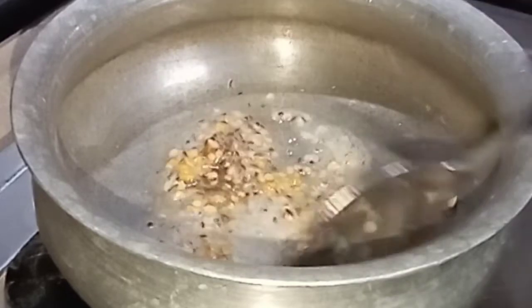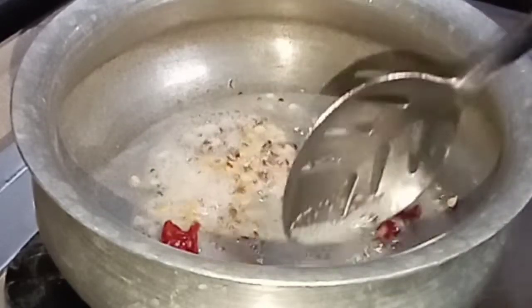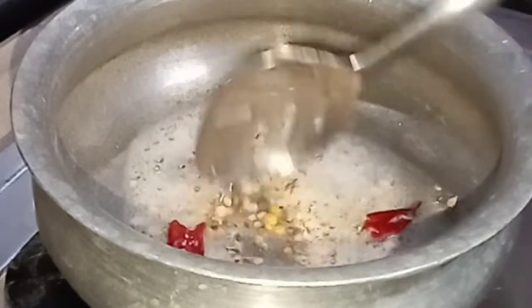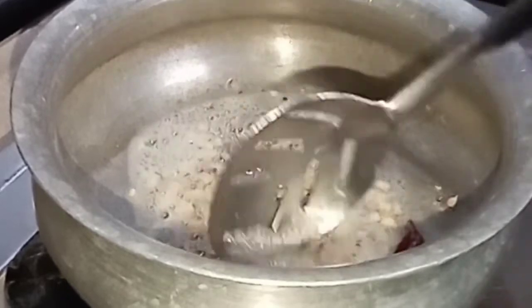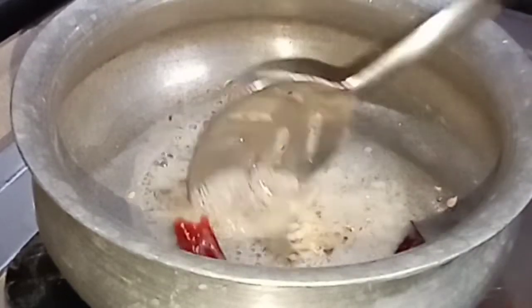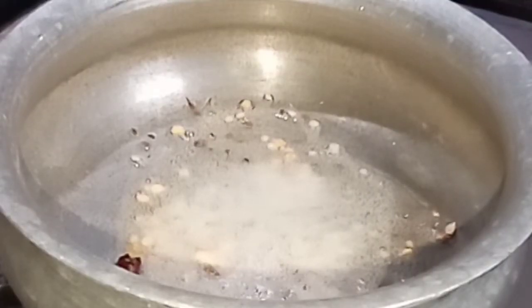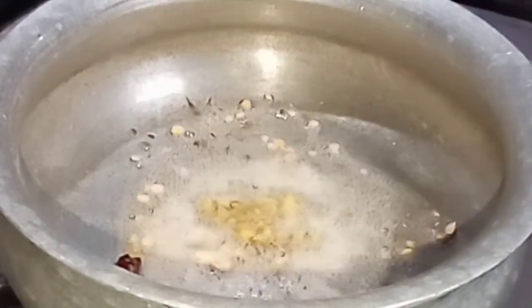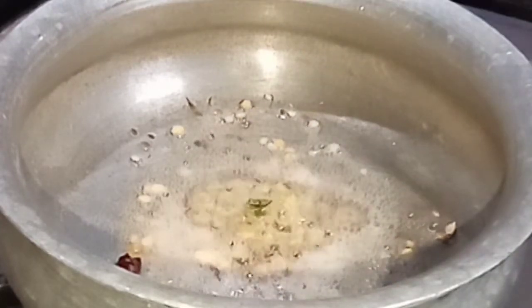Coat in the meat as desired. I am giving honey. I'm going to cut the meat and mix it in.